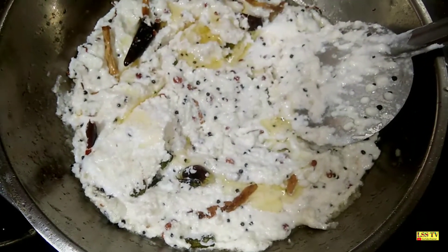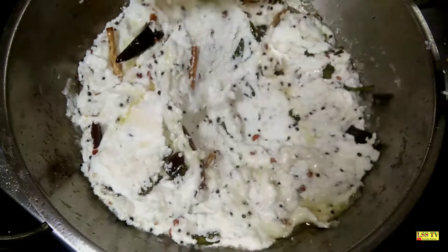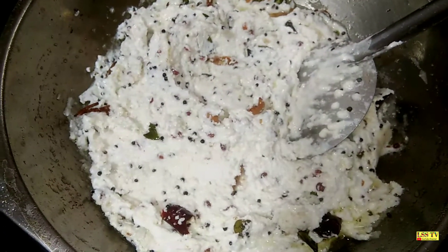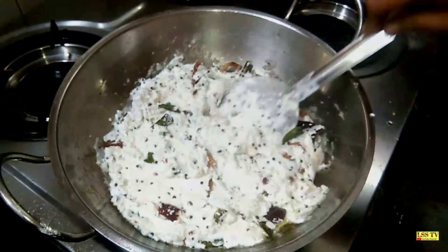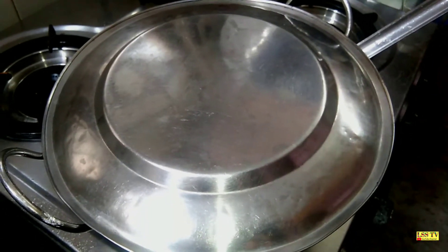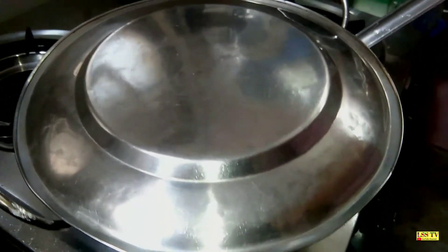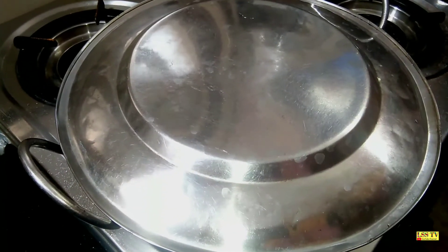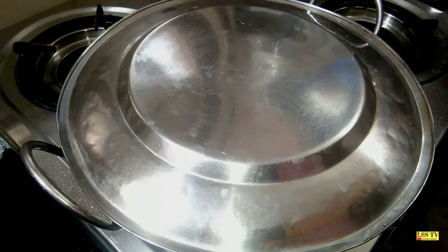Let's put it in and cook it up. Let's cut it. Now let's see how it is.